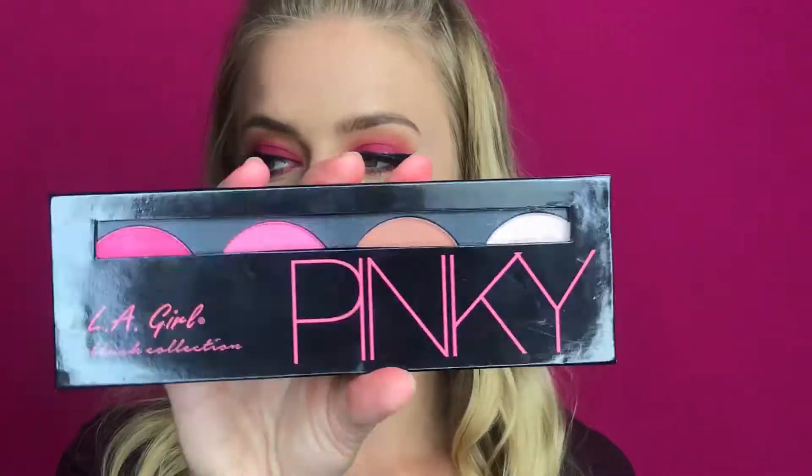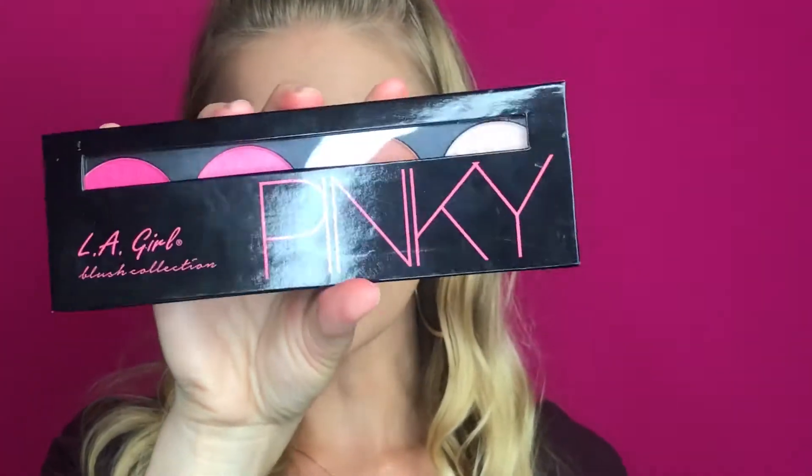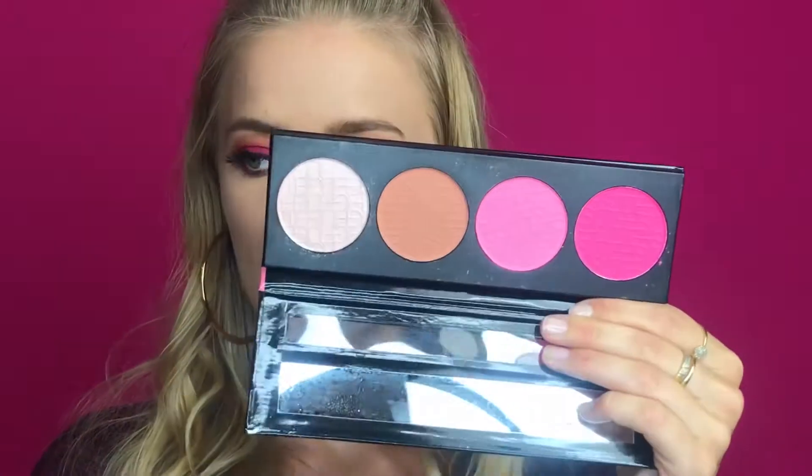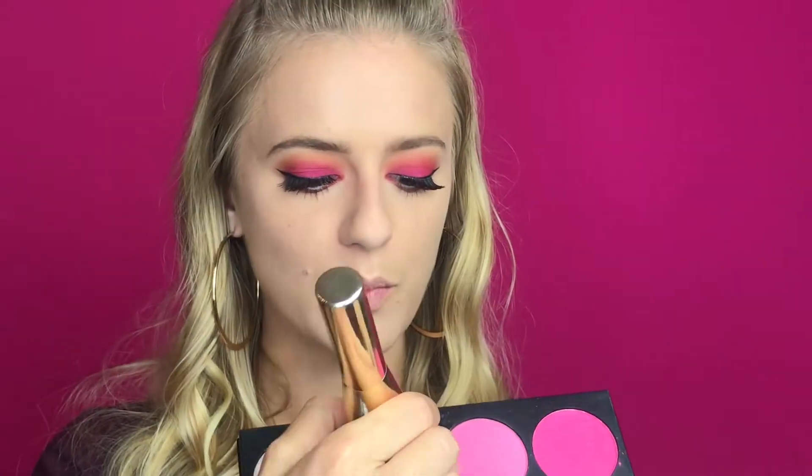Now I'm quickly going to do some mascara and apply some lashes and I'll be right back. Okay, for the final steps of this makeup look, I'm going to use this LA Girl palette — it's a blush, highlight, and bronzer palette all in one. First I'm going to bronze my whole entire face using a big fluffy brush with the bronze color.